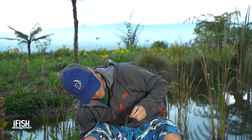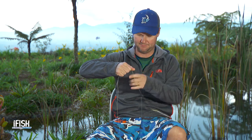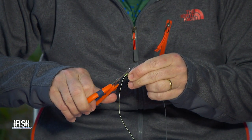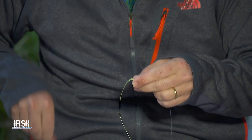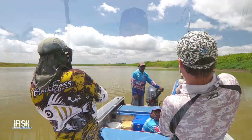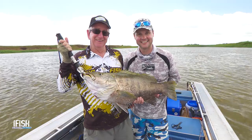And there we have the basis of the FG knot. All we have to do is cut our tags. With the braid, we can cut that nice and close, literally right on the knot. With the mono, I just pull first to make sure she's locked up tight — yep, she is. Just cut that tag nice and close, about a millimetre. And there you have what I believe to be the best braid to mono leader joining knot in the world — 100% knot strength. If you're chasing mighty fish like black bass, GT, or dog tooth tuna, that is the knot you must perfect.